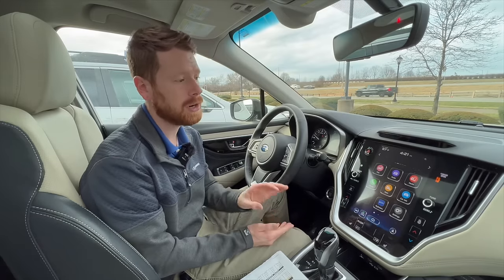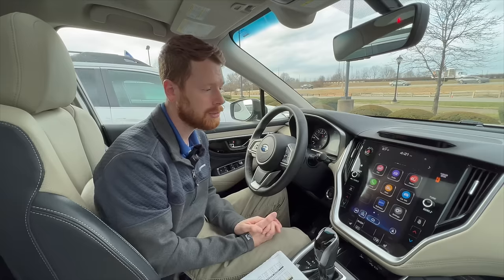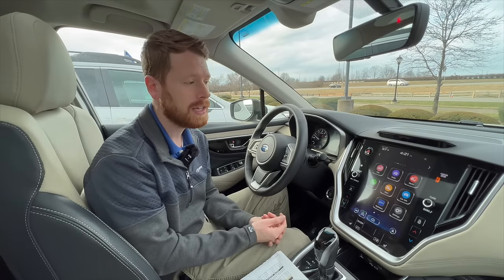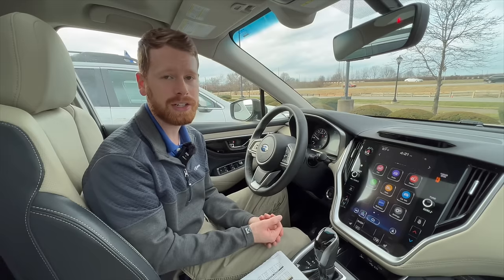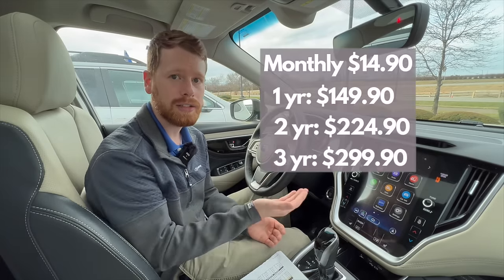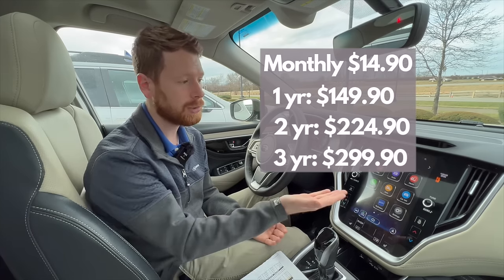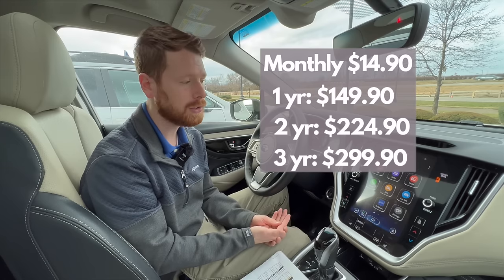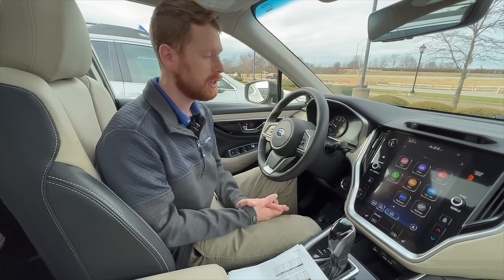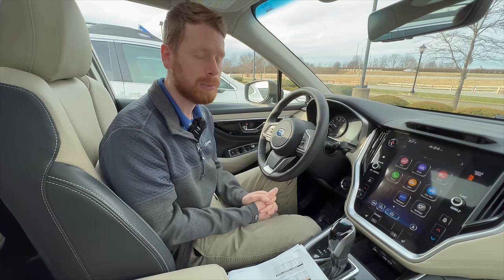You have up to 180 days from the day that you purchase your new Subaru to add the remote start function to the MySubaru app under the promotional pricing. If you add it after that 180 days, it is more — you can buy packages with monthly subscriptions, annual, once every two years, or three-year packages. The most cost-effective at the bottom is the three-year package if you buy it in a bundle, and it's $300 total, so $100 a year. So the price does go up considerably outside of that promotional offer, but you do have that option if you don't get it under the 180-day promo period.